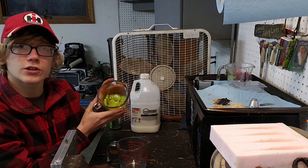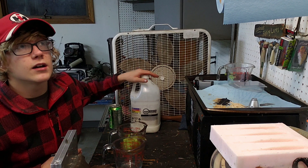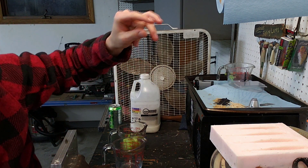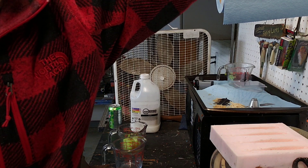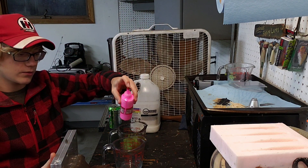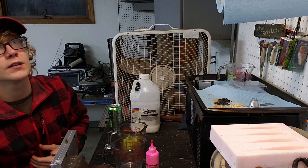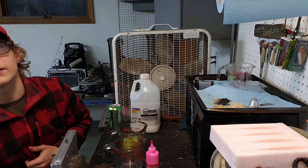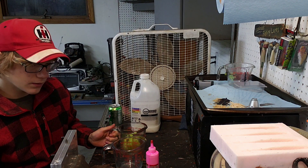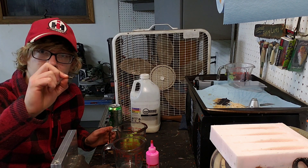I've got some chartreuse here, and I've got the pink mixed up — it's called bubble gum. We're going to throw that in and probably do a really fine silver and keep it at that. So that's the plan for the small treble hook.